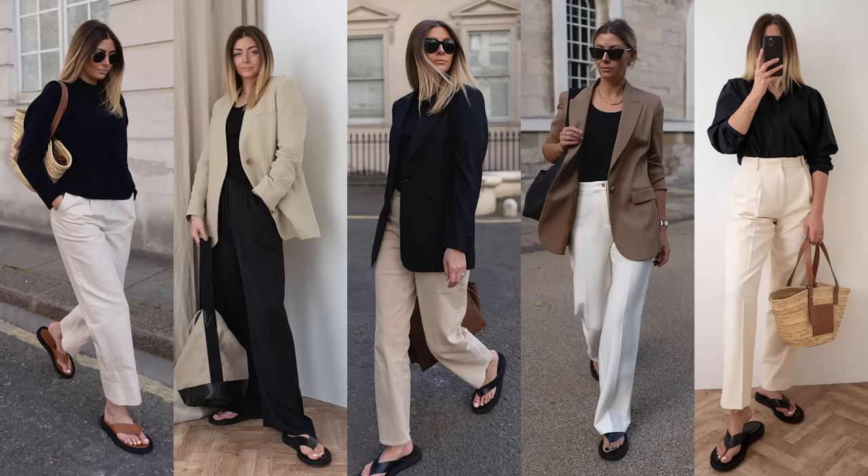Whenever I buy from Dear Francis, I always wait for those days where they offer 20% or 25% off, which happens quite frequently. I bought them with that discount and I'm so happy I did.